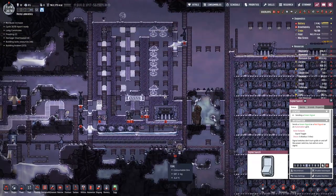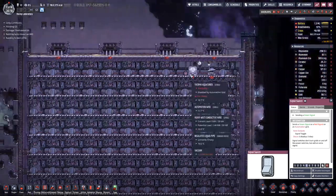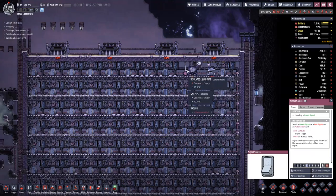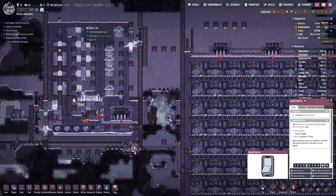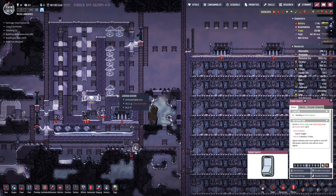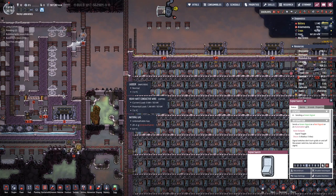Let's finish this side off. Then once we are producing stuff here, we might be able to run it a bit to get a bit of polluted water in here that we can heat up.